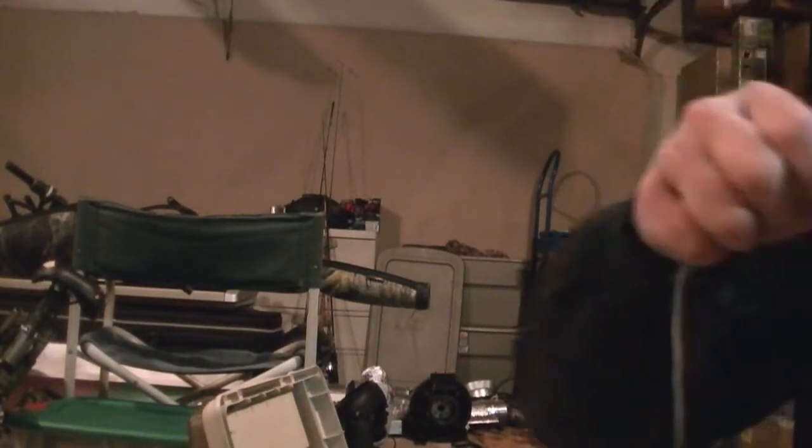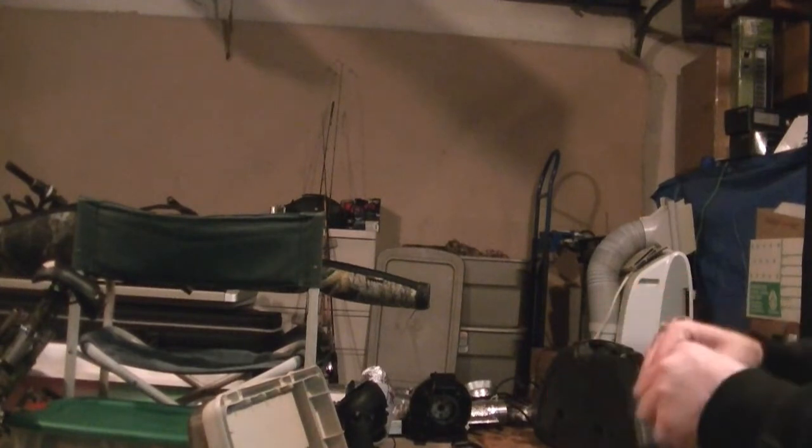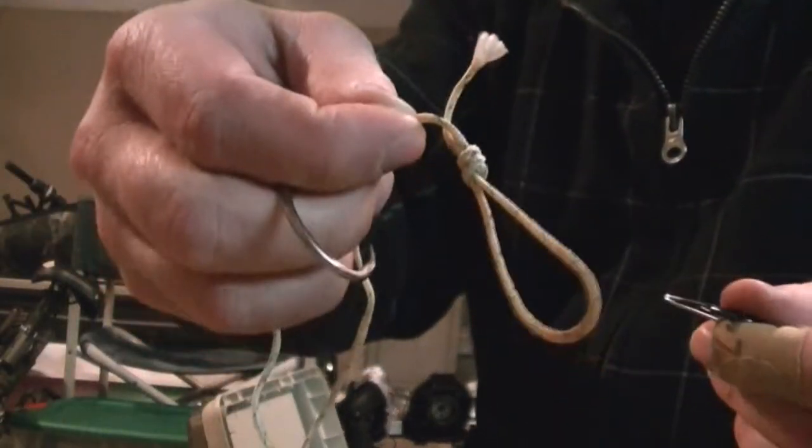Next we take our sturgeon leader — this is 100-pound tough line. What you do is just take it and tie a little loop at the end, and then that goes on your swivel end. So that's how you're connected.